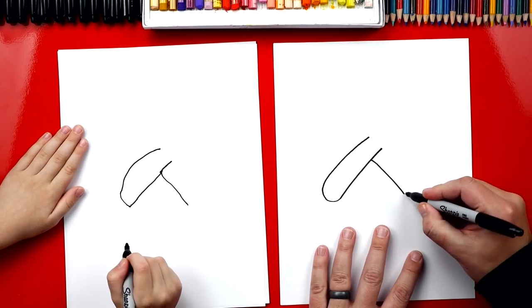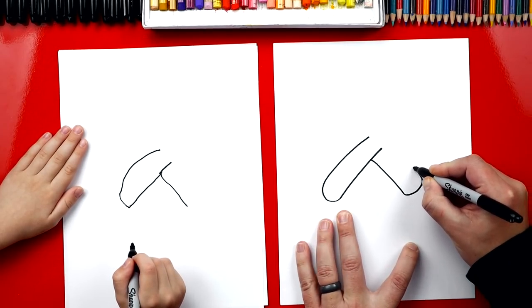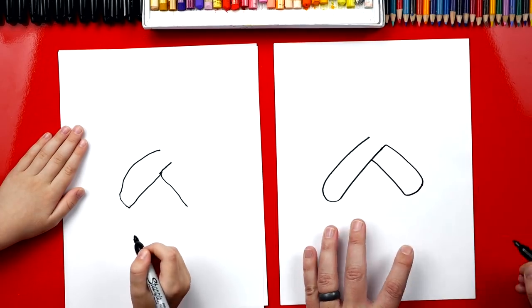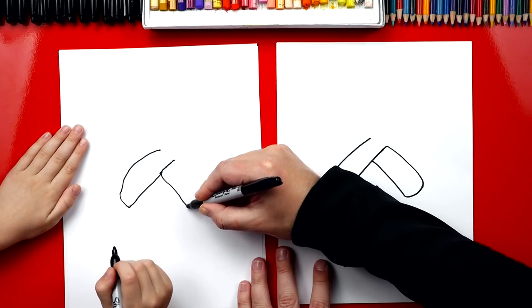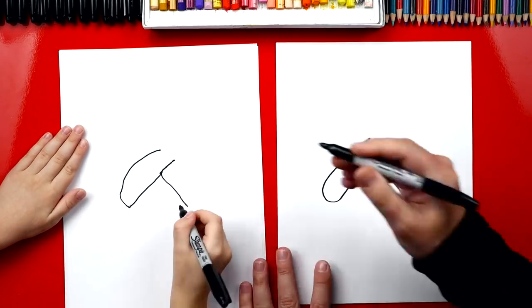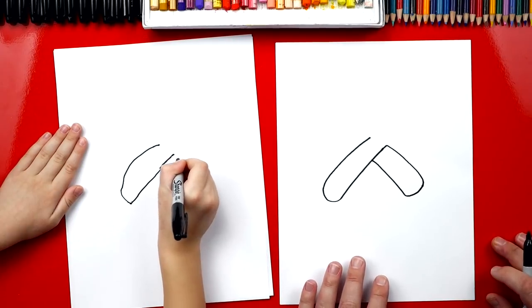Now on this side, we're going to draw a curve that comes around just like we did over here. But we're going to come back up and connect to that line, so I'm going to draw a little bit longer. We're going to come back here, curve around right here, and then back up to there. This is the twisty part in the middle.